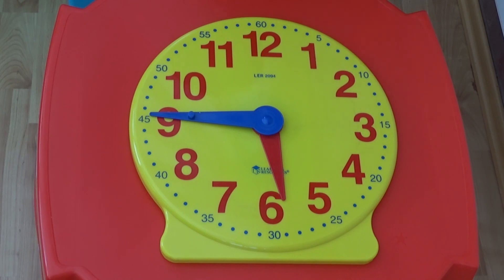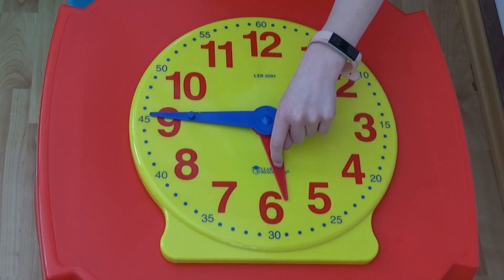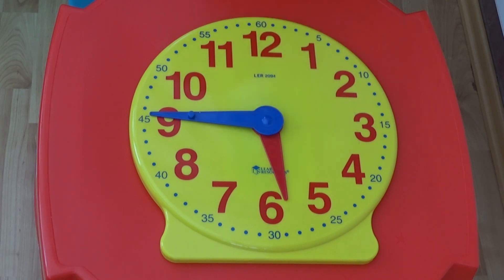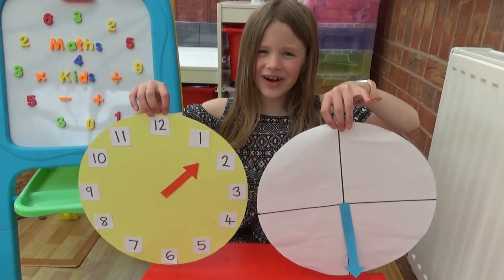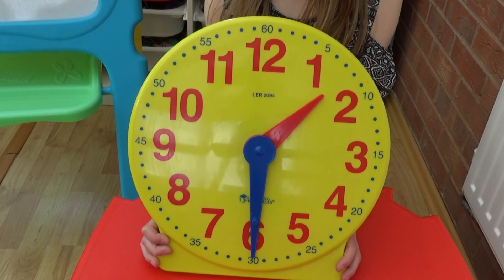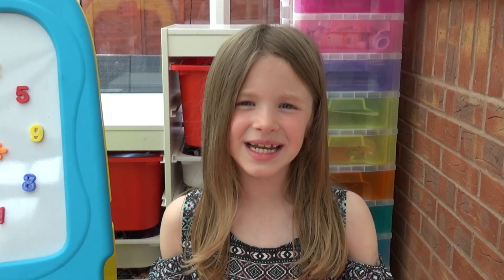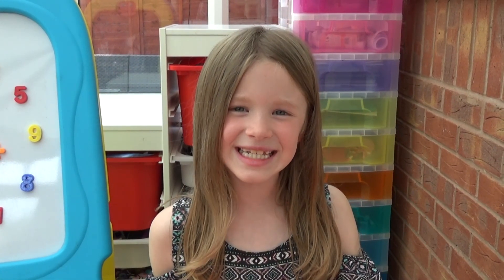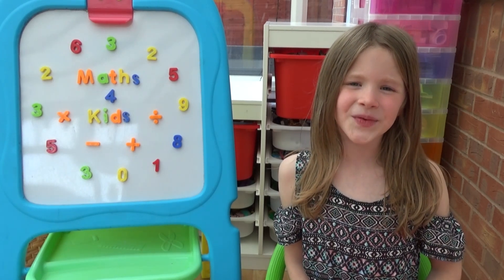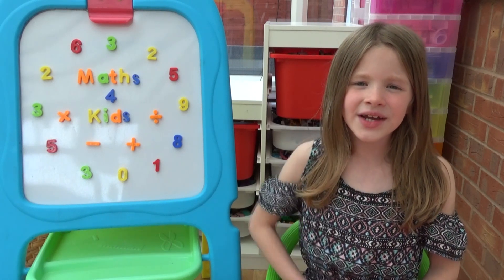If we look at the two hands together, we start by looking at the hour hand, which is close to the 6. If we then look at the minute hand, we can see it is quarter to 6. Why don't you make two clocks like this and have a go yourself? Once you can work it out on two clocks, try looking at both hands on one clock. Next week we are going to be looking at how to tell the time to 5 minutes. I hope you have found that useful — if you did, please like my video and subscribe to my channel. I will be uploading a video with something new every week. See you all soon, bye!